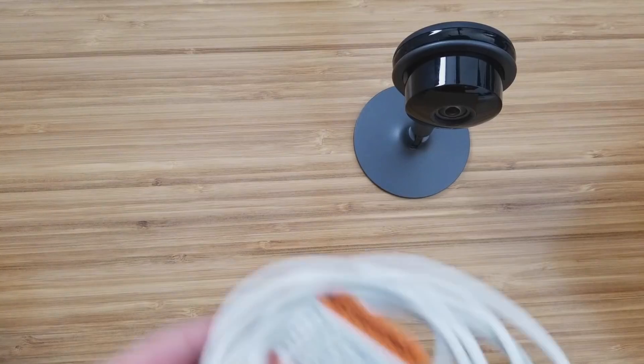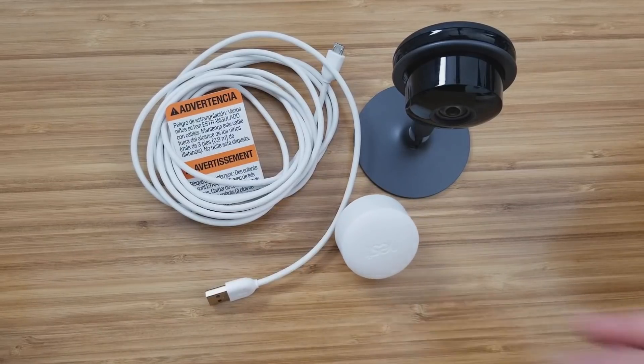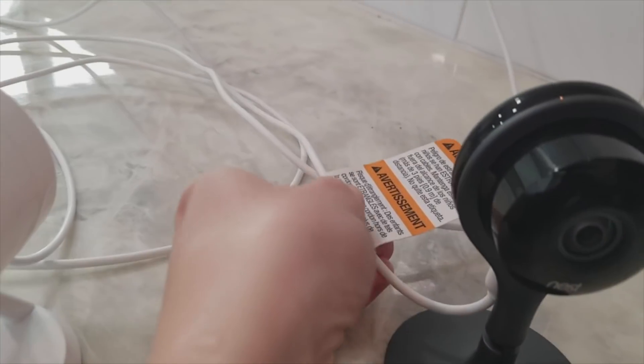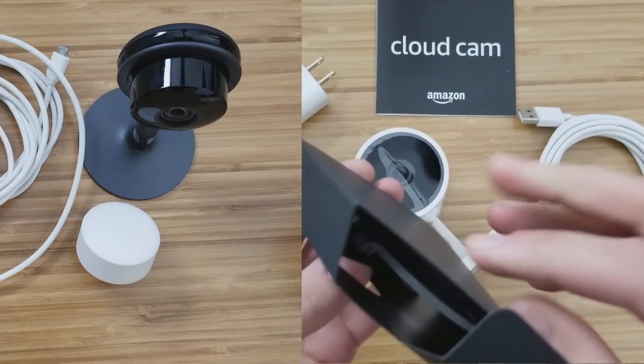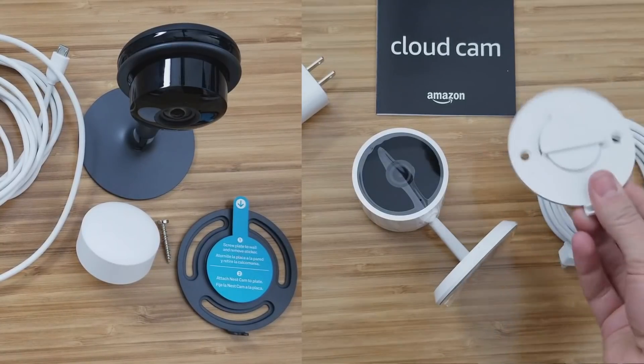When you unbox both of these, you get a 10-foot long power cord — these are both not wireless. They both have an annoying warning tag; the Nest's is in a really annoying location right next to the camera, whereas Amazon's is a little bit better, near the power plug. They both come with mounting kits and screws so you can attach them to the wall.